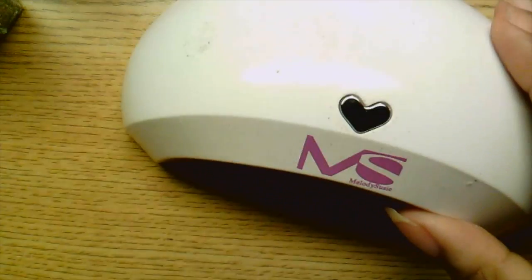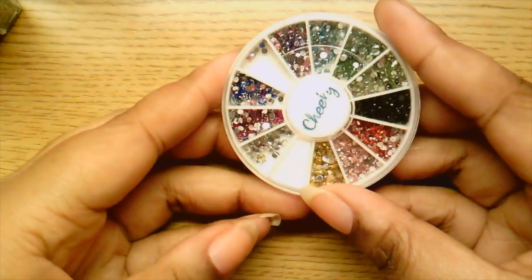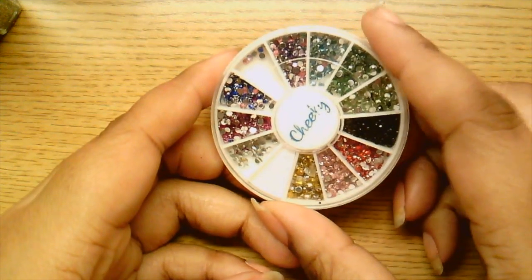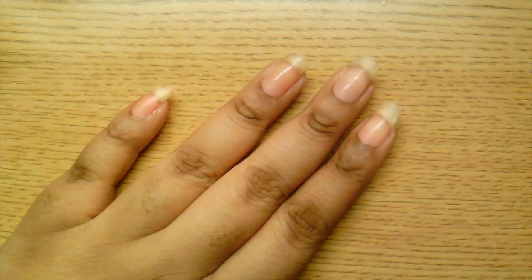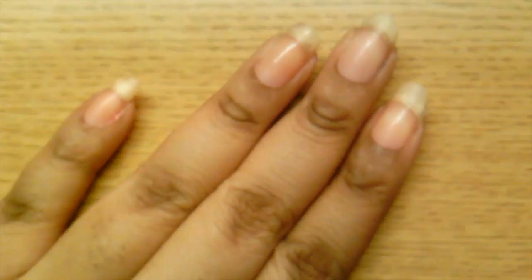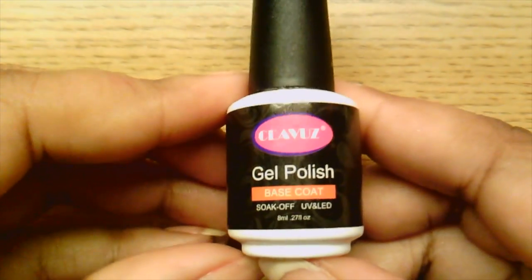Yes, liquid eyeliner — I'll explain as I use it. The gel top coat has to be cured so I have a UV lamp off to the side. I also have some embellishments — sparkles — if I choose to use them. Let's get started. First we're going to start with the base coat; let me get a little closer so you can see.